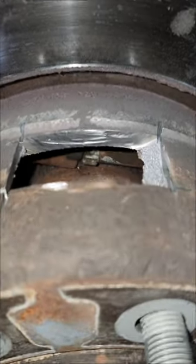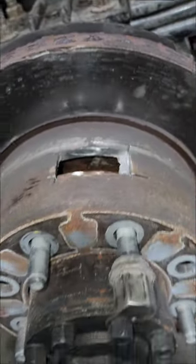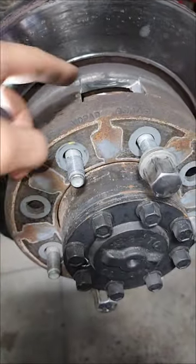Got a Ram Bighorn non-dually 2500 parking brakes. I windowed it, guys. I could not get to the adjuster from the inside. Tried everything to loosen up the parking brake shoes to get this rotor off. Could not do it.